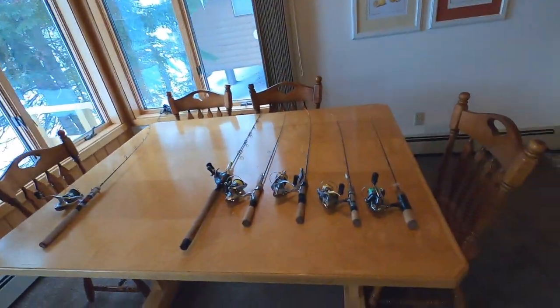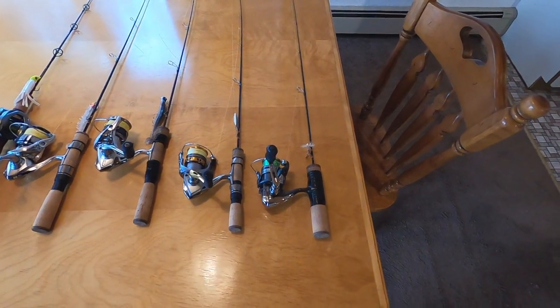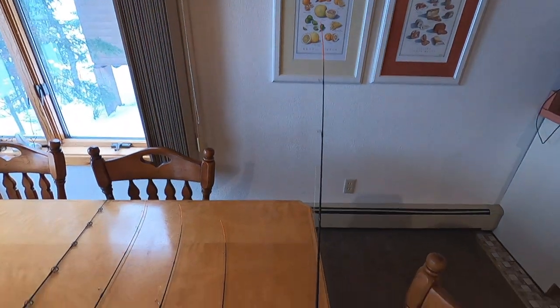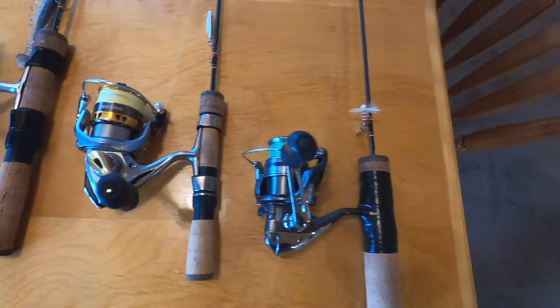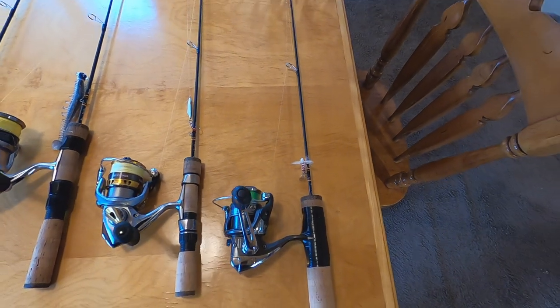Starting from lightest to heaviest — this is a Delabay 15 for 2. It is a great stock trout and crappie rod. It's got a small thousand-size Shimano reel with four pound test. Mostly use it for stock trout.